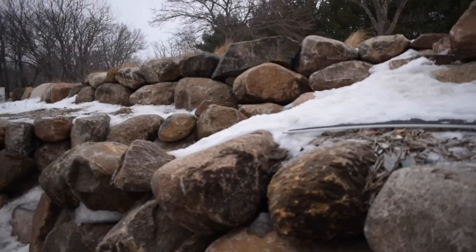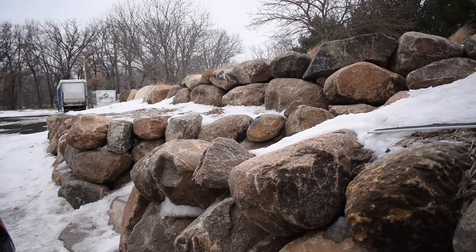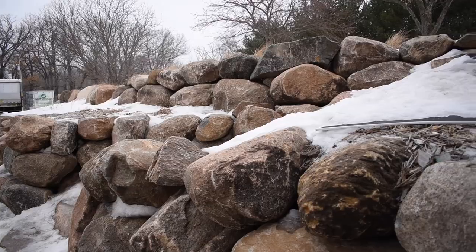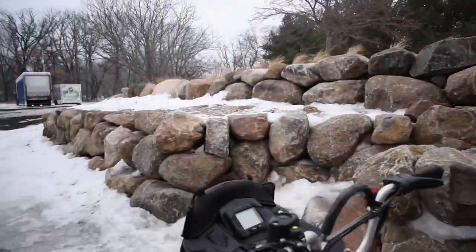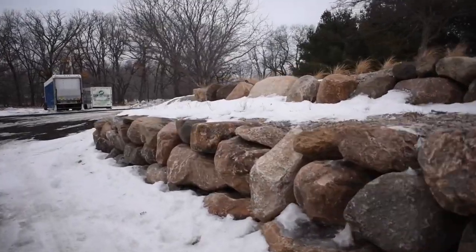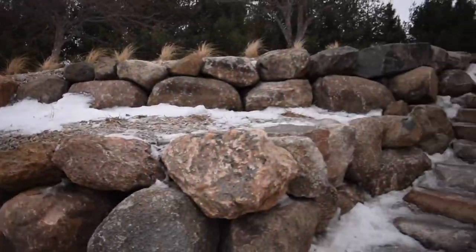Basically this is four days' worth of work. I know guys in the area that would spend three weeks on this, but if you're good and have lots of experience, you can make it happen in about four full days. I'd plan to start on a Monday and wrap it up by Thursday.